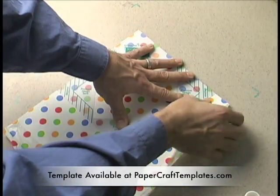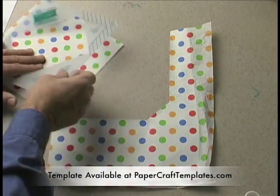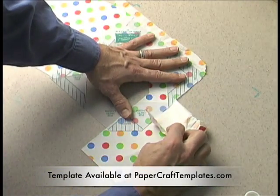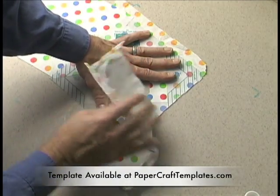You tear the paper against the edge of the template. Remember always to pull towards the center. This is a big mistake people make when they're tearing this paper — sometimes they want to tear it the other way, and when you do that it sneaks underneath. So you always just want to remember to pull towards the middle on a slight angle.